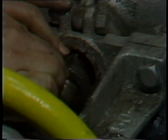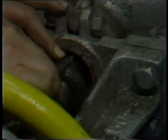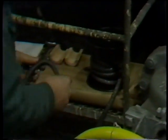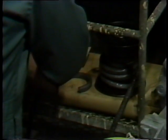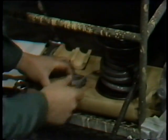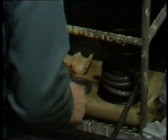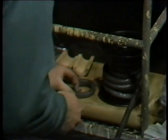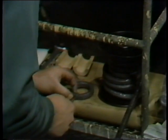He then begins a cut at the same angle as the cut end on the packing, but does not cut all the way through while the packing is on the stem — doing so might scratch the stem, which would result in excessive leak-off. Instead, he starts the cut to establish the proper angle, then moves the packing to his work table to complete the cut at the angle already established.